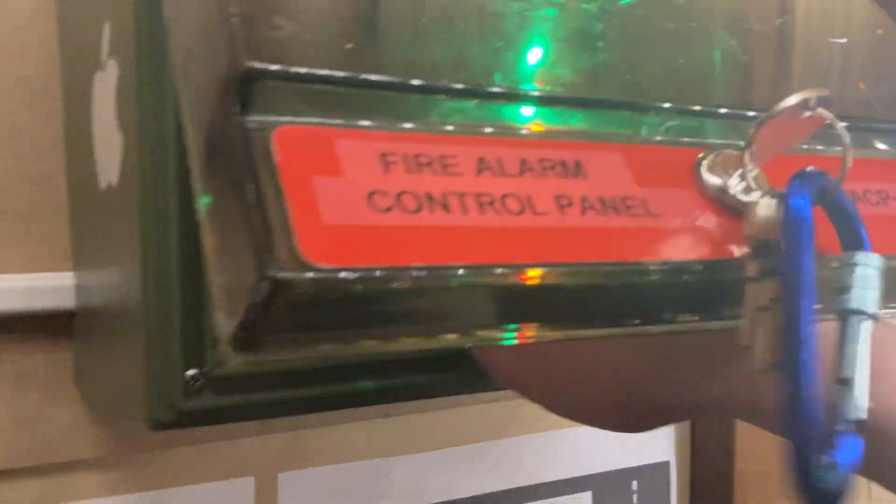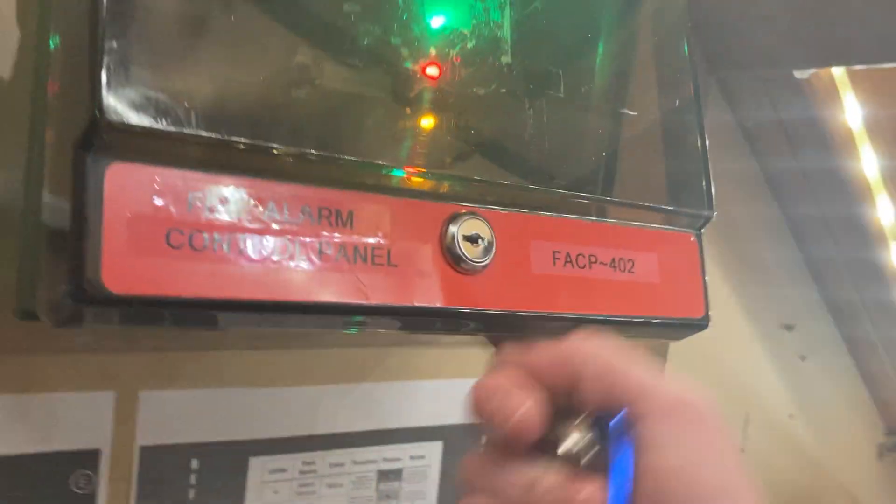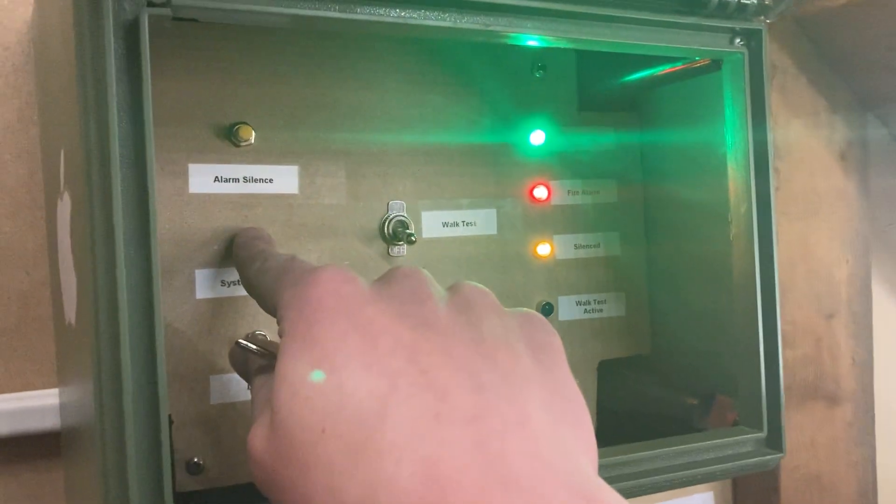Now, with that complete, let's reset the system. Pull the keys out. Say silence. Now we're going to go ahead and reset. Perfect.